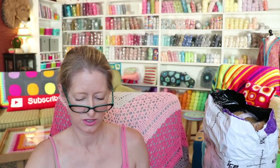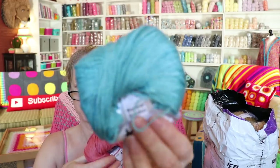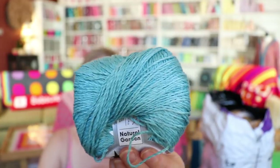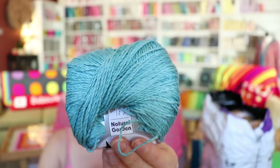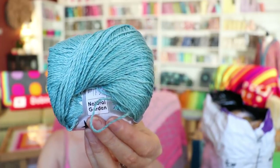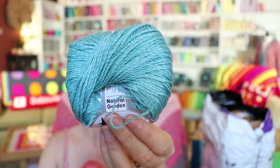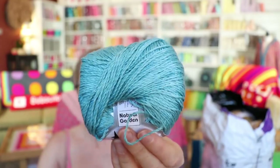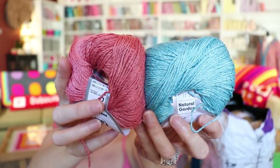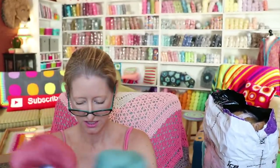Let's put those down. I'll read one and you can look at one. Natural Garden: 40% bamboo, 35% cotton, 25% linen, 50 gram balls, 150 meters, and a 3 millimeter needle — so a 4 millimeter crochet hook, size 2 for thickness. It's a thin yarn but how delicious is that? So delicious. Lovely, lovely, lovely colors.